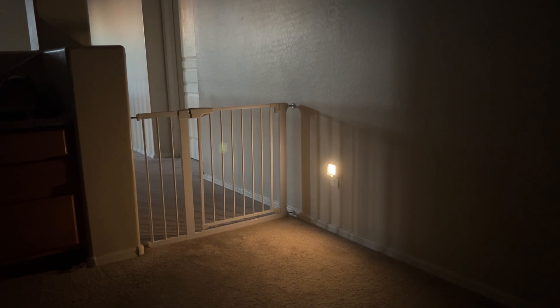Another great use for these is, say you wake up in the middle of the night and you don't want to flip on all the lights, blind yourself, and then make it harder to go back to sleep. Instead, you can just put these in your hallways and bathrooms, and it'll actually illuminate the bathroom plenty so that you can brush your teeth, use the restroom, whatever else you have to do, and then head back to bed without being disturbed.